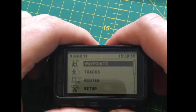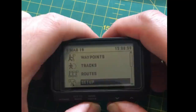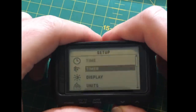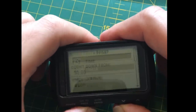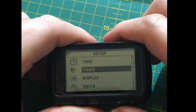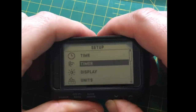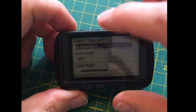In setup there's the usual stuff — you can choose to have a timer displayed. That could be useful for traditional navigation, setting it every 10 minutes to remind you to check your heading. The display options are very good.